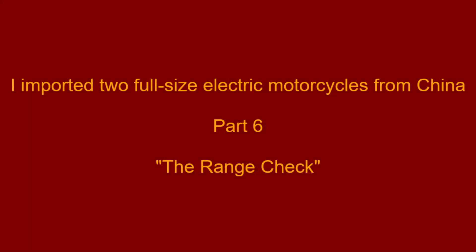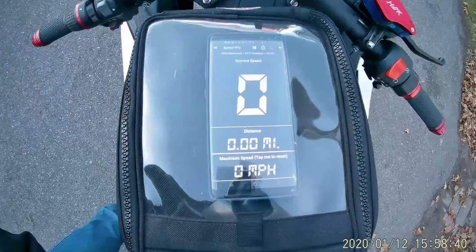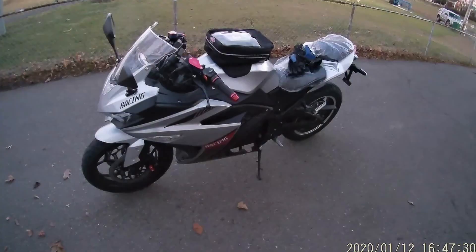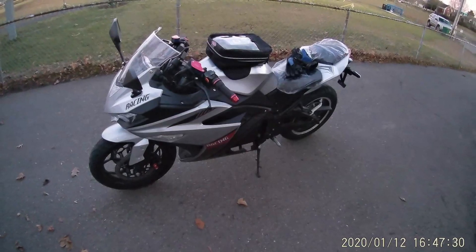In this sixth video, I'm riding my electric motorcycle around Cambridge and Watertown in order to get an idea about its range in S mode with fully charged batteries. The S or Sport mode allows for quicker acceleration and higher top speed, but it depletes the battery faster, decreasing the motorcycle's range.